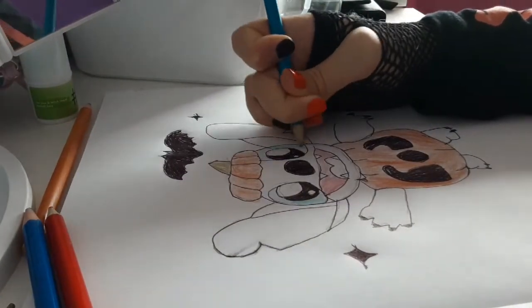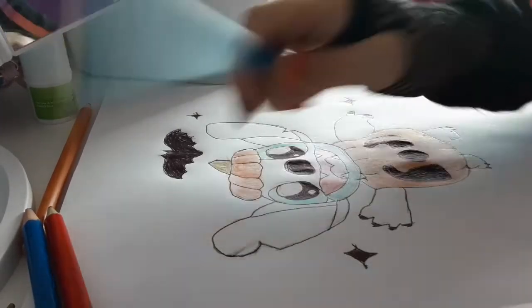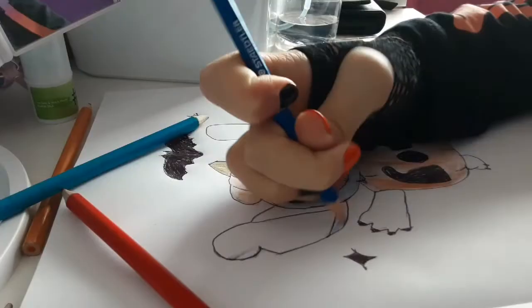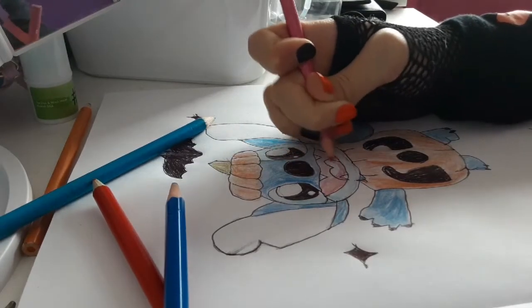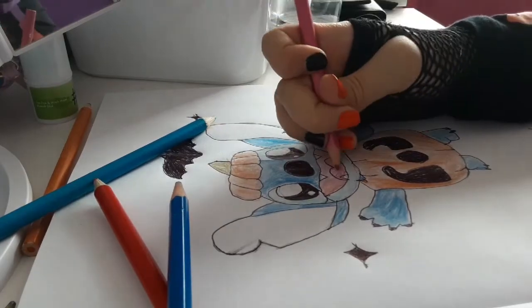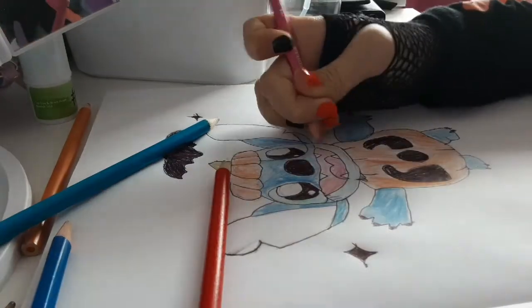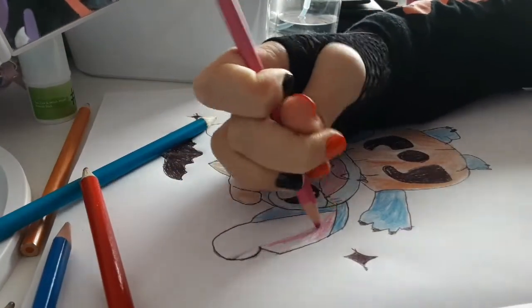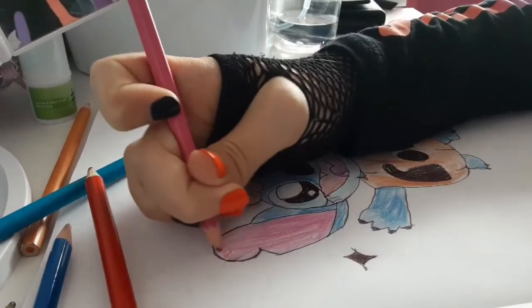Next I'm going to color in the light blue bits — the bits around his eye and near his mouth — then going in with dark blue for his ears. I had to cut coloring that bit out but it's fine. Then I'm going to give him cute kawaii blush and color in his ears very quickly.